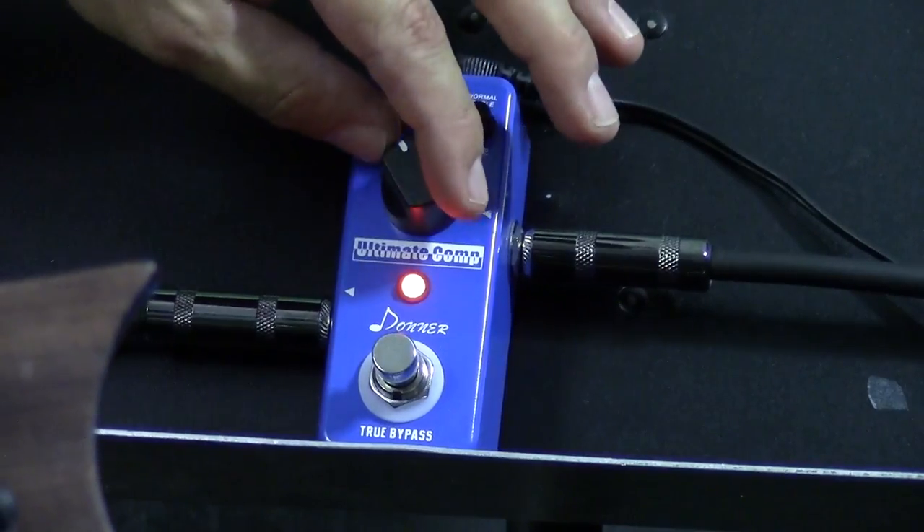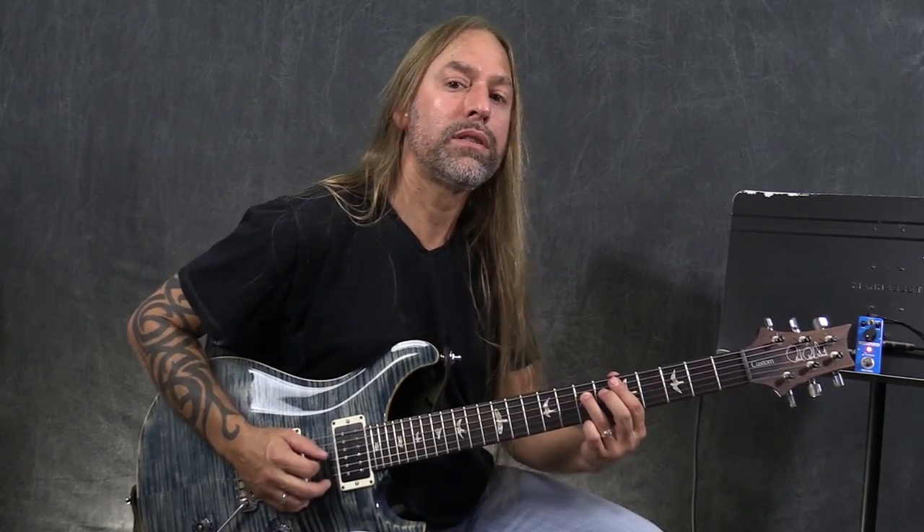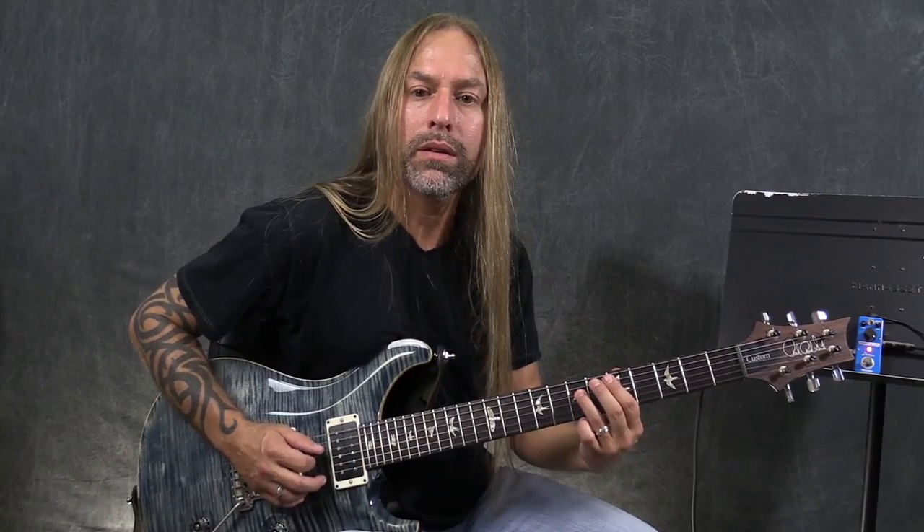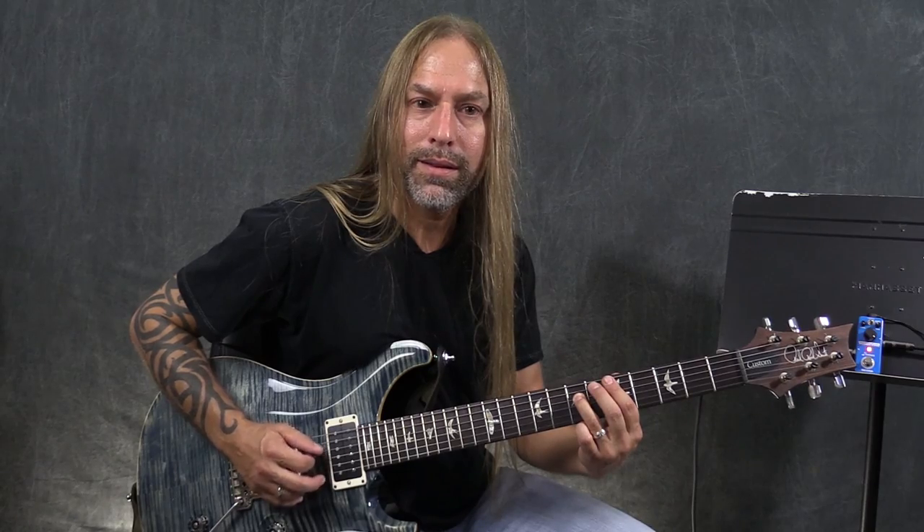I'm going to turn this button all the way over here, and I'm going to play really soft. See how I have that dynamic change when I pick really soft? And then louder like that. Now, watch what happens if I put it all the way over here. There's very little change.